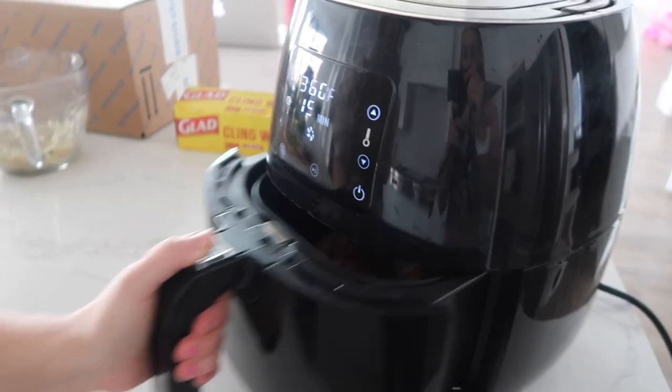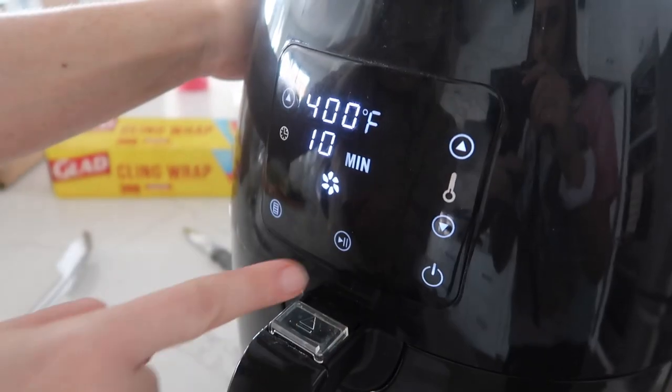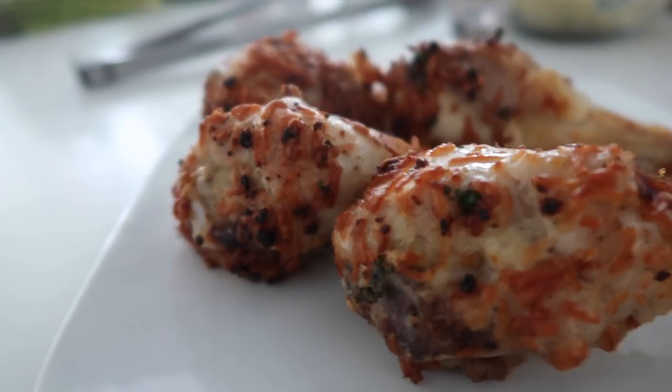Now we're just gonna flip them over and let them go for about 10 more minutes. When they're all done, just pull them out. Man, that looks amazing.